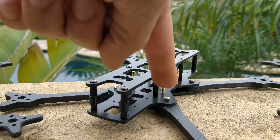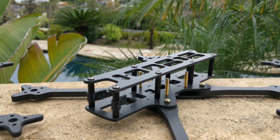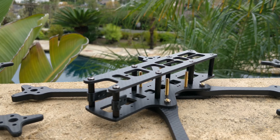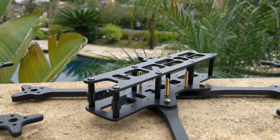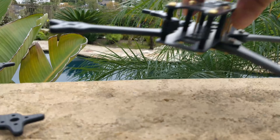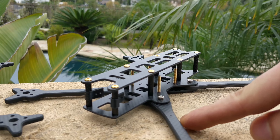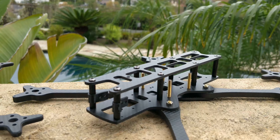Something else notable about this frame is that there are now three versions. This is the Glide Hammer — the heavy version — with six millimeter arms and 2.5 millimeter body plates throughout. And it's a remarkable 115 grams. Even I couldn't believe it came out to 115 grams.